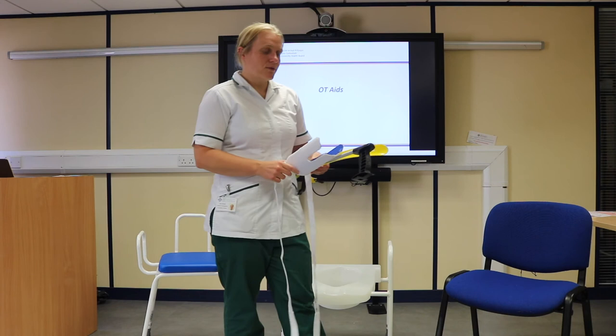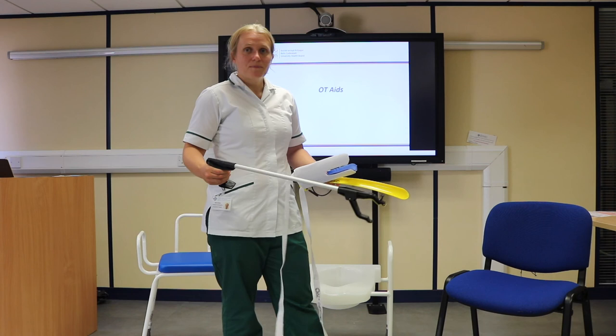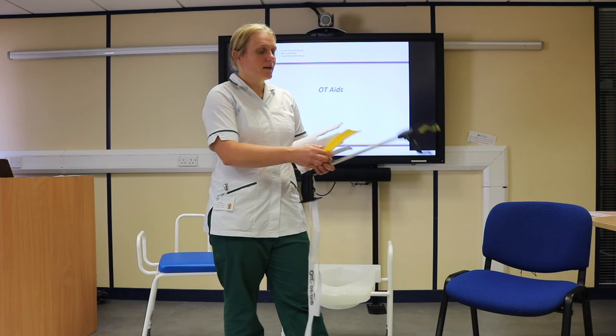To enable you to follow the hip precautions so that you're able to get yourself dressed at home, we'll also provide you with some dressing aids: a sock aid, a long-handled grabber which is an extension of your arms to allow you to bend down, and a long-handled shoe horn to help you put your shoes on.